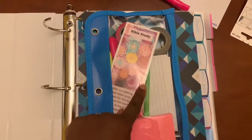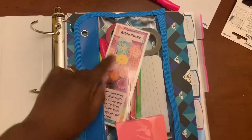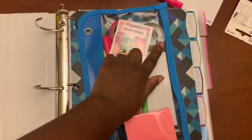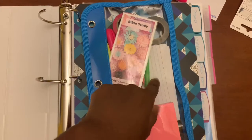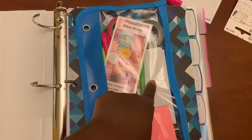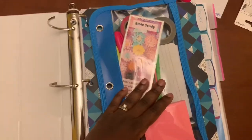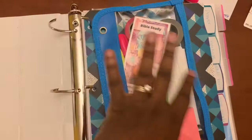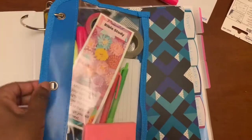My pouch is ready. In here I have my Bible study bookmark, highlighters, pens, some washi tape because I like things to be pretty and sparkly, index cards especially for scripture memory verses — I put the memory verse inside the clear pouch so I can use it for memory — and post-it notes. This is all the stuff I typically use during my Bible study time, and I want to keep it all inside my binder. I'm going to slide it in to the front of the binder.